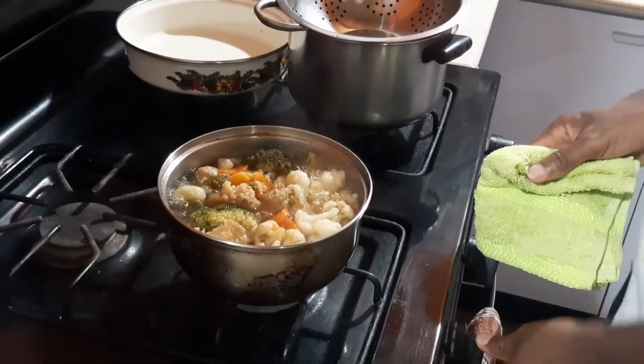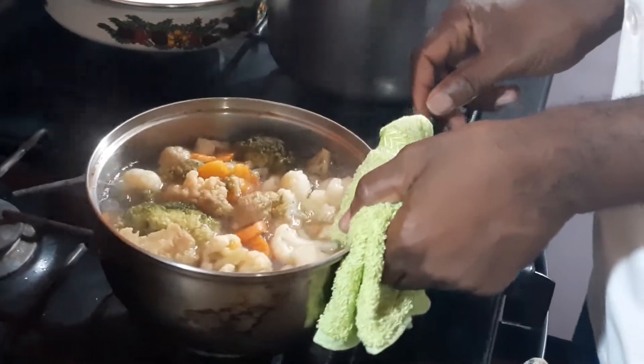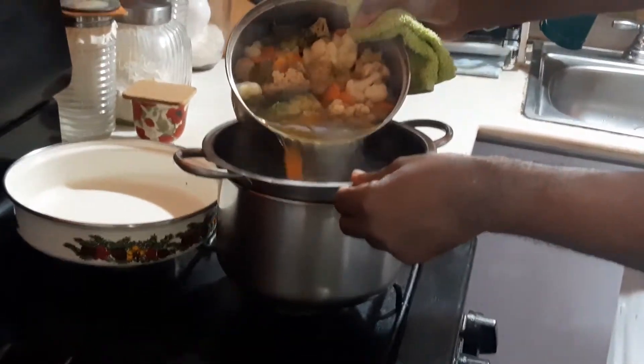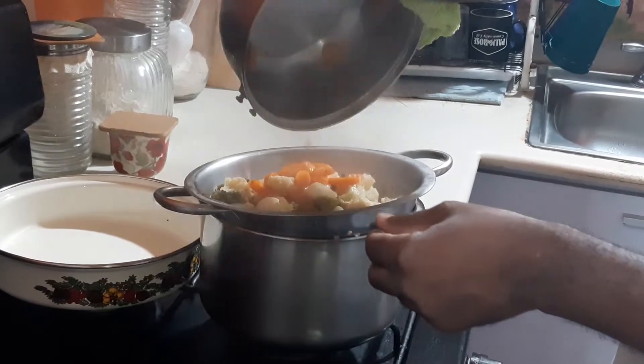If you want to buy the vegetarian cheese, you can go ahead and do so. In all vegetables, we have our broccoli, our cauliflower, and carrots. So what we're going to do now is to strain it off in this. We have all of this pre-prep already.